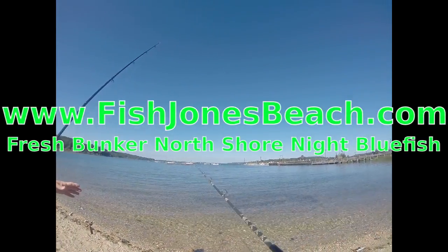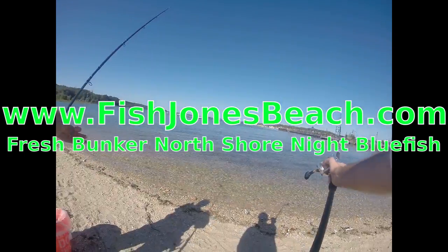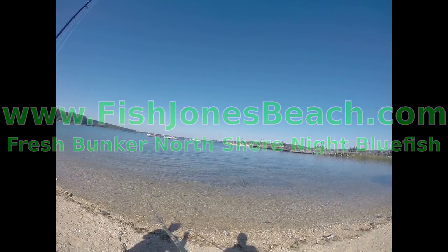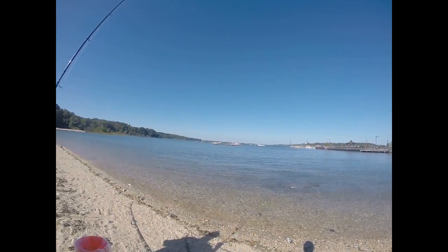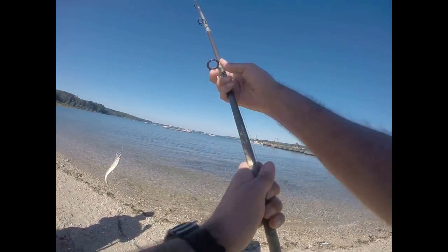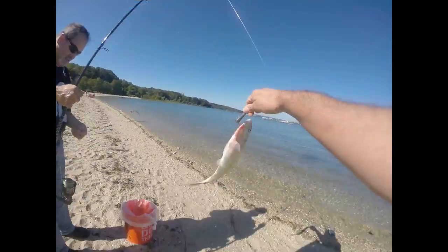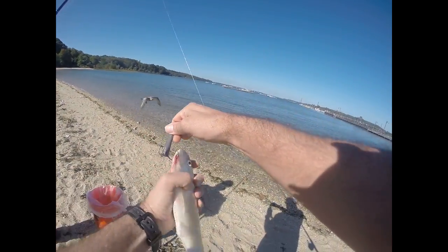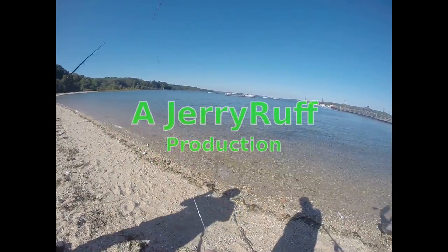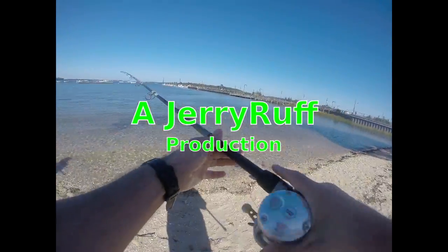Here we go, trying to snag some. We're going to try to get about a dozen or so, maybe a couple more. These are good ones. They want the fresh ones.